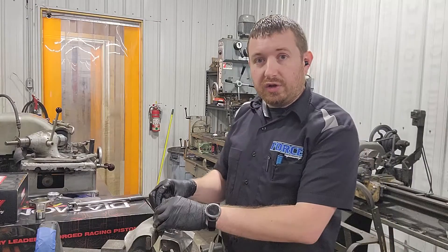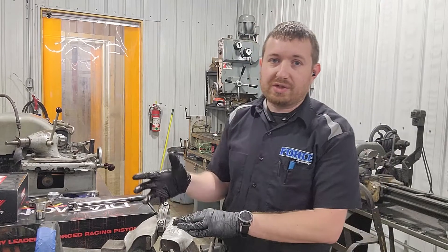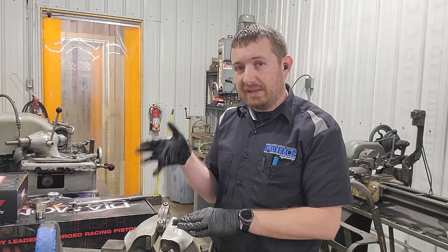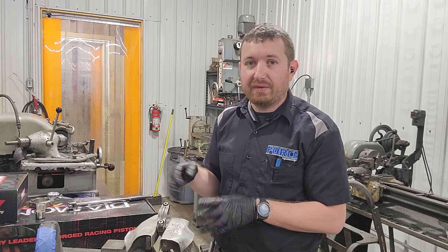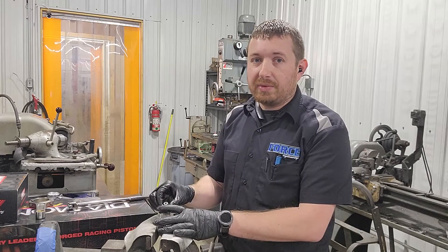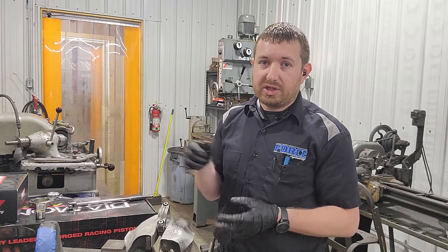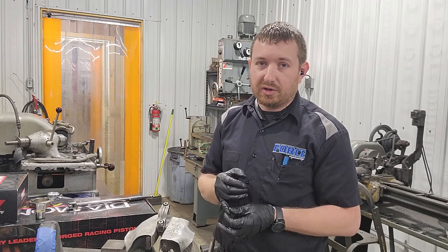One thing that's often overlooked is connecting rod side clearance. Every manufacturer is going to have their own spec — typical minimum is 15 thou, maximum is 25, a bit looser without problems, but make sure you check it. What I'm going to do now is untorque a couple of rods, throw some bearings on, bolt them on a journal on the crankshaft, and check the side clearance with a feeler gauge.